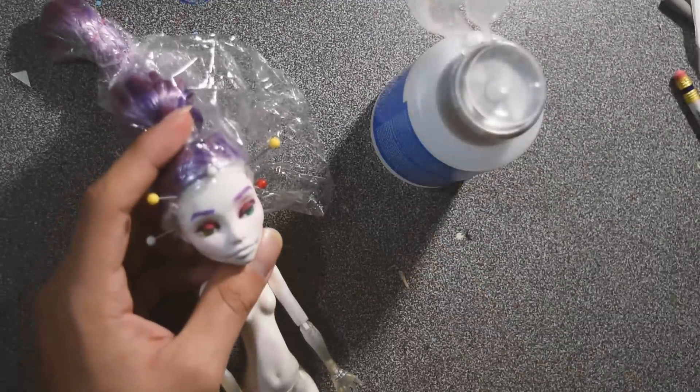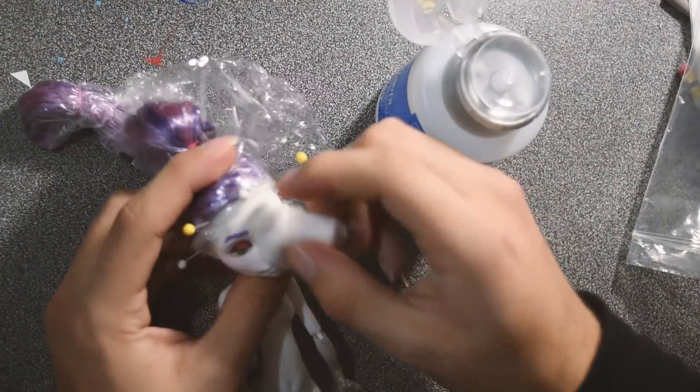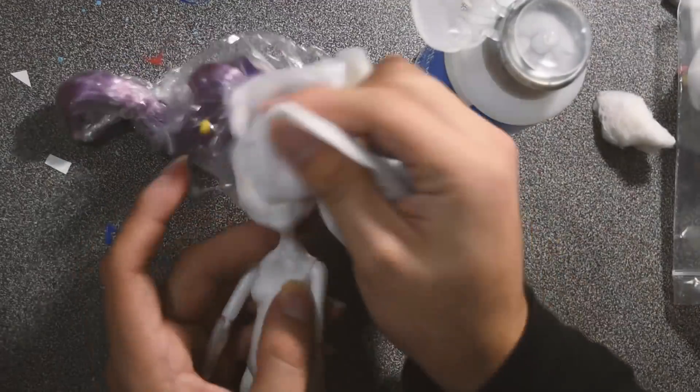Hello, it's been a while, but I am back with another video. In this video, I will be testing out the Prismacolor Premier Color Pencils.